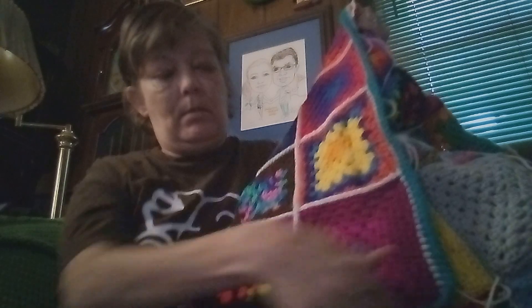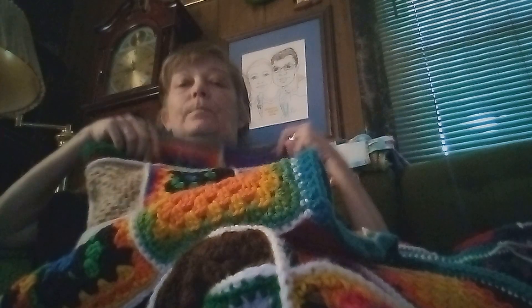Hi everybody, this is Julia with Dooley's Crochet. I want to come on and show you what I've done on my blanket so far for Whip It Wednesday. I got my last two rows sewed on already — I know I'm not doing a very good job at showing it, but maybe you can see it there.